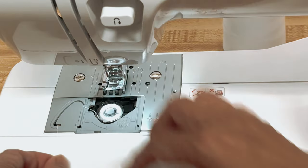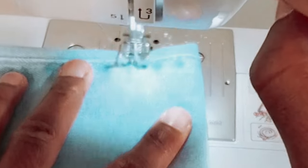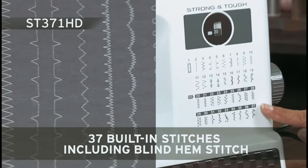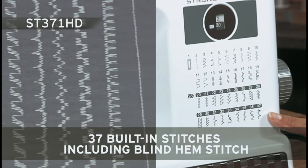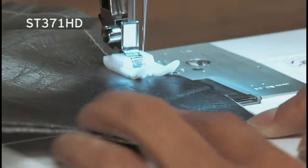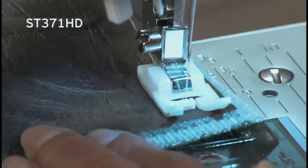The ST-371HD comes with a range of included accessories, including six sewing feet, an instructional DVD, and a manual. These accessories help to enhance your sewing experience and give you the tools you need to complete any project. Another convenient feature is the versatile free arm, which allows you to easily sew cuffs, sleeves, and other small or hard-to-reach areas. This machine truly is designed to handle a wide range of everyday sewing projects.